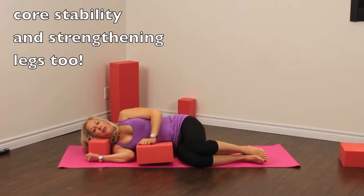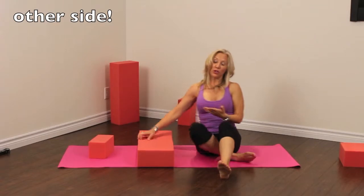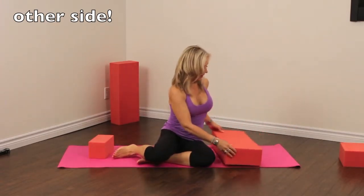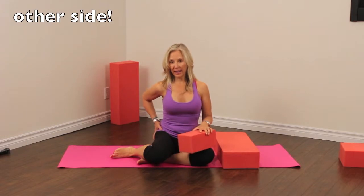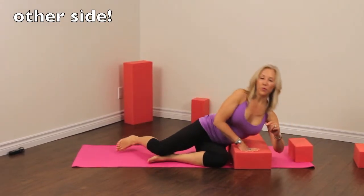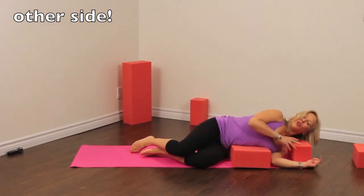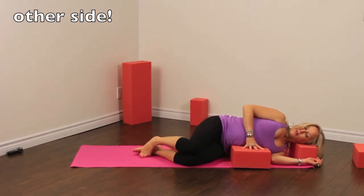We're going to go to the other side. This is a really nice sequence for stretching and strengthening at the same time — really gentle but really effective. You're working your core and your legs, as well as really increasing mobility in the hips and the upper back. That will help all kinds of things, from just walking and everyday movements, to even turning around to look behind you in your car.